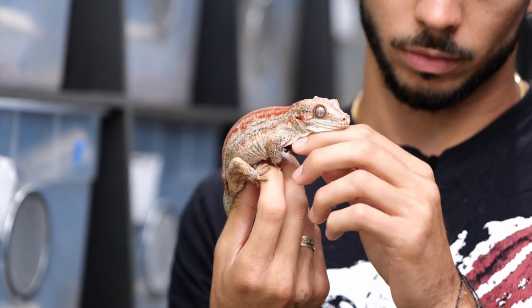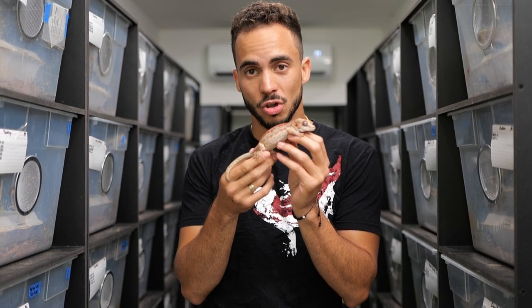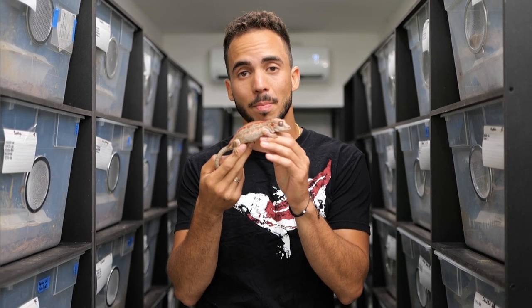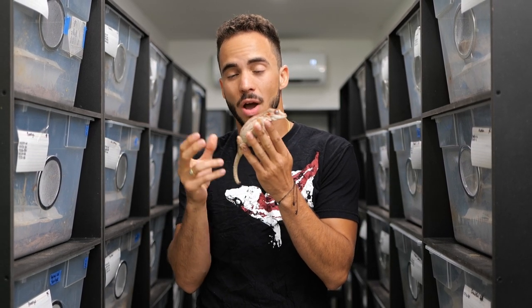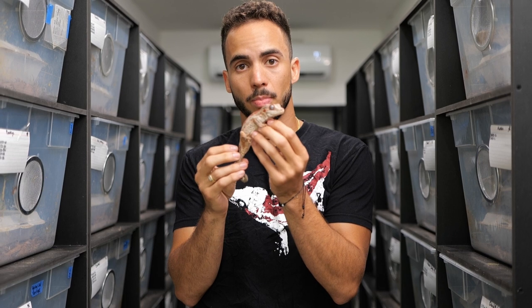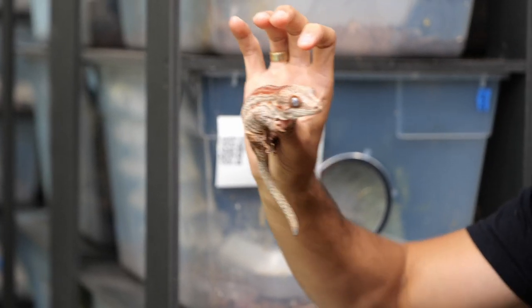Whenever you're breeding gargoyle geckos or any gecko, make sure your females look good and are at a healthy weight — you don't want them getting too slim. I like to offer gargoyle gecko females pinkies maybe once or twice a year; that extra fat really helps during breeding season and keeps their body weight up. I also offer insects about once a week. Animals kept this way will produce healthy geckos. Breeding gargoyle geckos isn't that hard, but it does take a little eye for it.